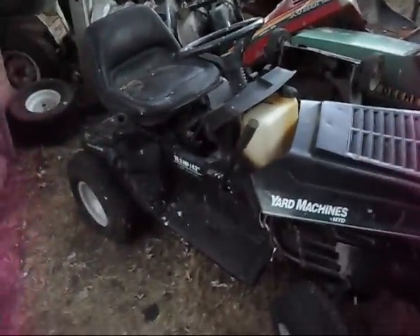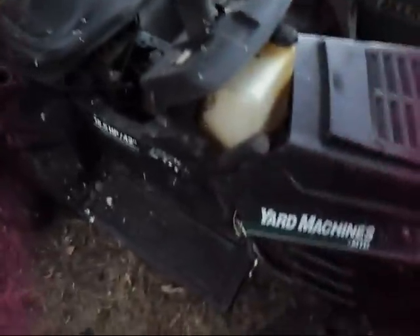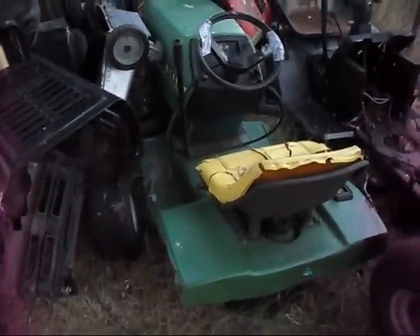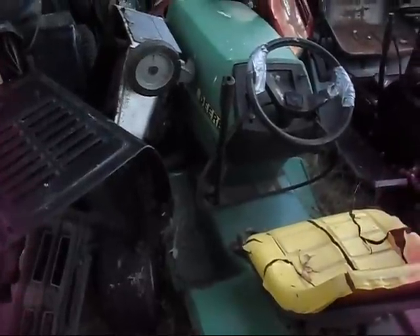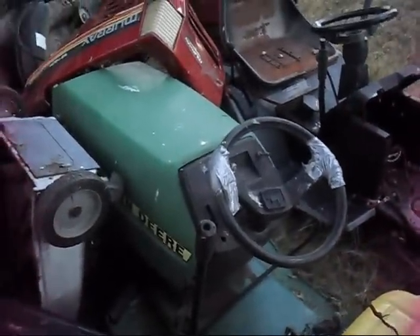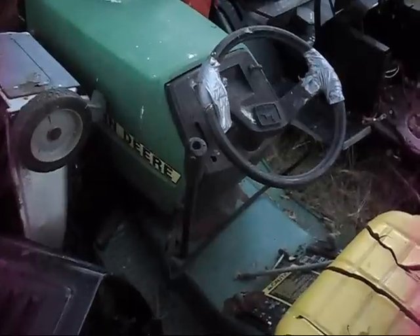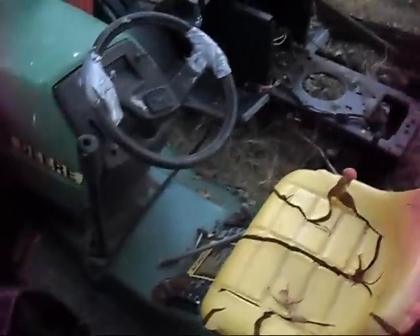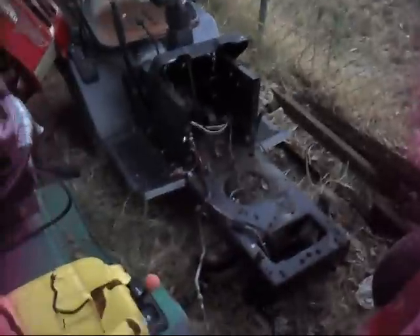Here's the mower graveyard — these are all going to be scrapped soon. Here's another MTD Yard Machines with a twin, pretty well stripped. I'll finish getting the rest of the parts off. Here's the John Deere 160 — I'd like to fix it up but I didn't want to deal with the transmission. I bought it mainly for the Peerless 801 transmission for my Ford. Sold the deck, sold the PTO clutch, and some other things — it does still have a Kawasaki on it.